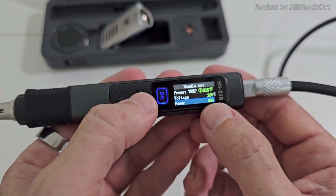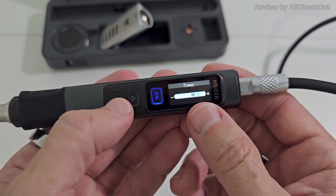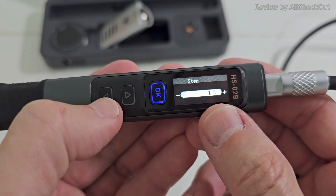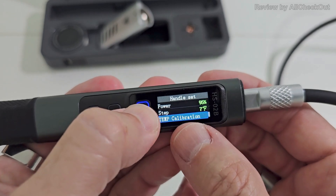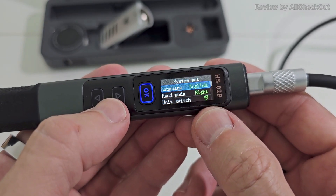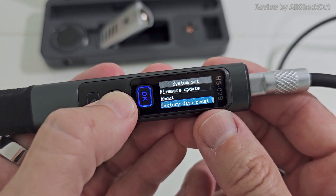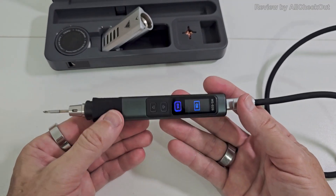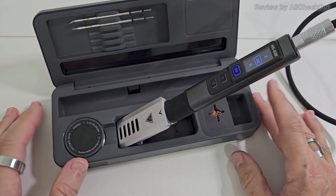If a device can't deliver 20 volts, it usually works with whatever voltage is provided, but you can also manually reduce it here: 9V, 12V, 15V, or 20V. Then you can adjust the power consumption — I have it at 95%, the default was 65%. Next is the step setting: I have 90-degree Fahrenheit steps, but you can reduce to 1 or increase up to 90 degrees. There's also temperature calibration. In system settings: languages, left or right hand mode, Fahrenheit or Celsius, beeping on/off, brightness, firmware upgrade, about, and factory reset.